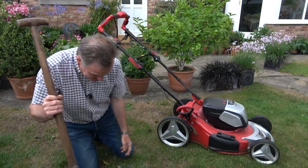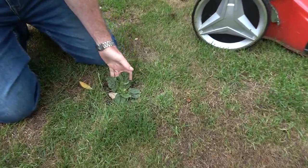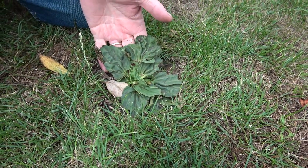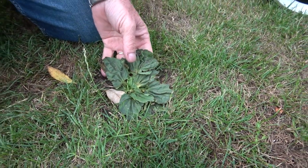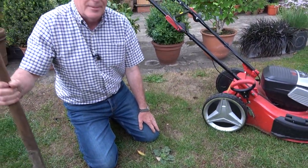The other thing to look out for is weeds — weeds often thrive in dry weather because they've got deeper roots. Things like plantains — this is a plantain here — will carry on growing and stay nice and green and lush because they've got such a long deep taproot going down seven or eight inches.